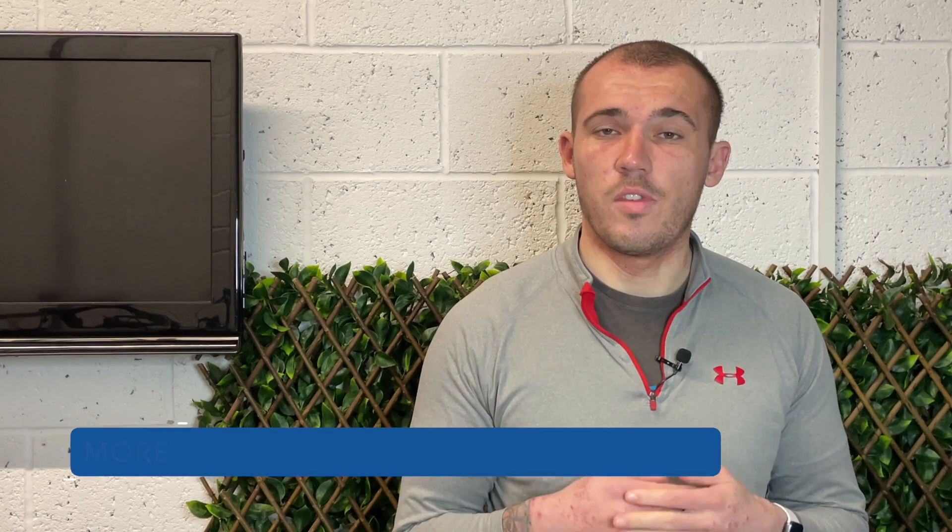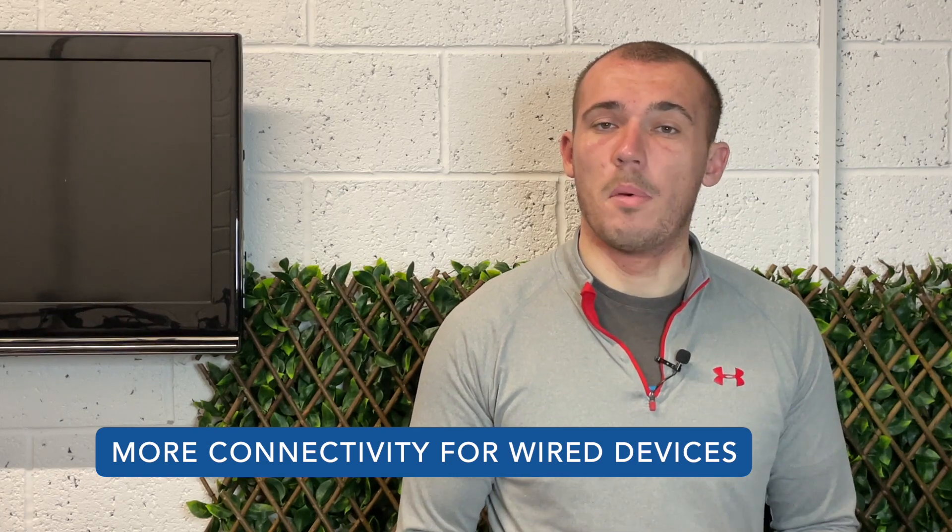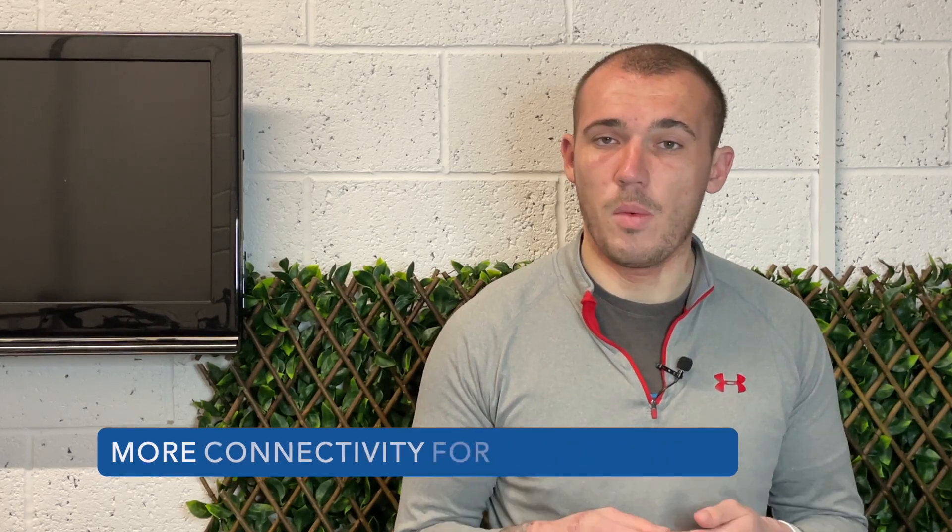Chances are your existing router has ethernet ports on the back for connecting wired devices. Adding a second router immediately adds more of these ports for you to use, but without the need to connect a network switch.